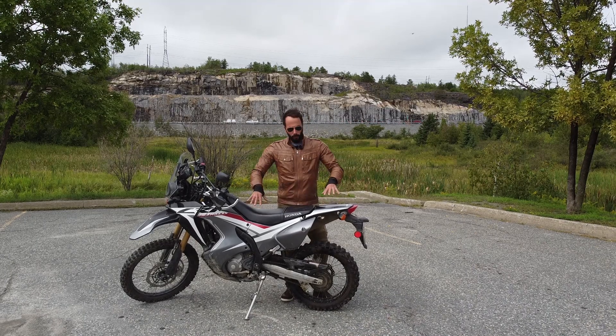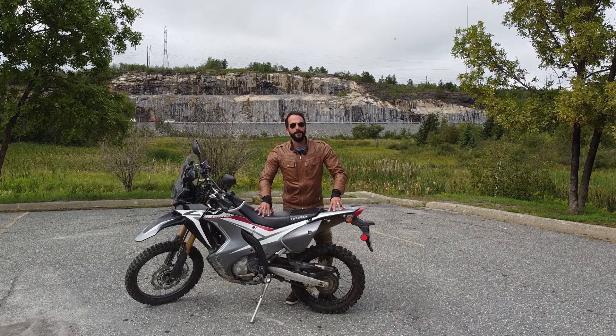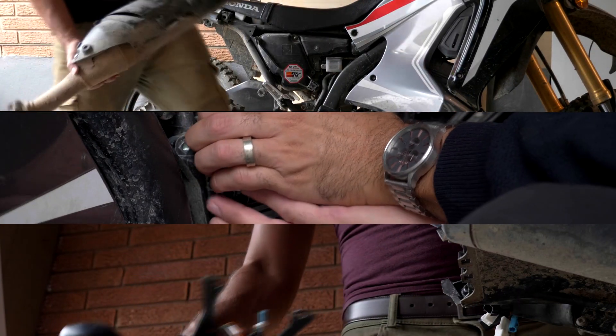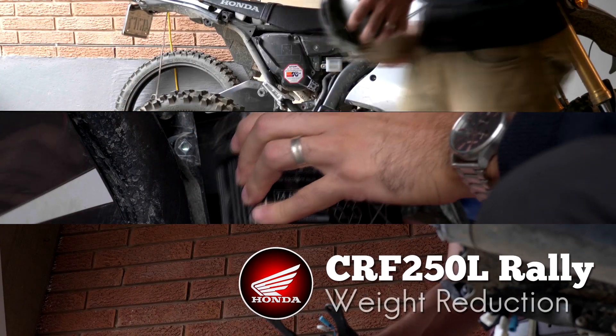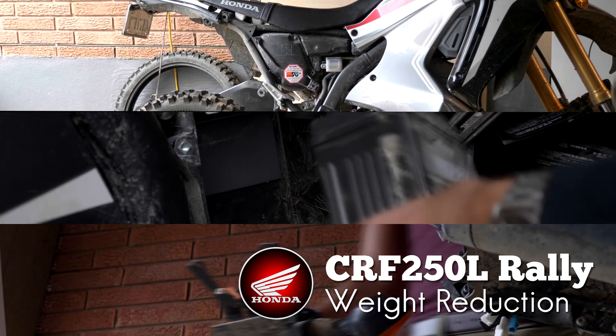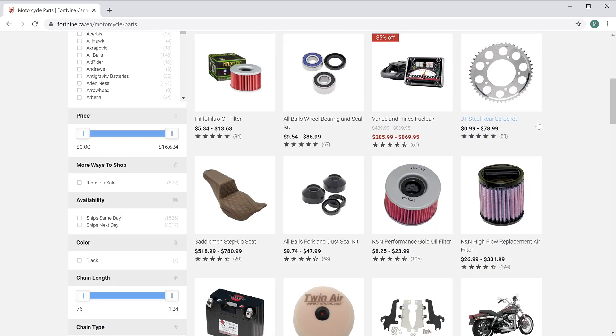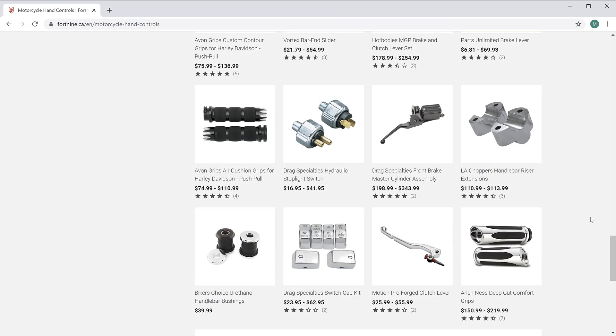G'day, on today's episode we're putting the Rally on a diet. Bike mods, accessories, farkles.